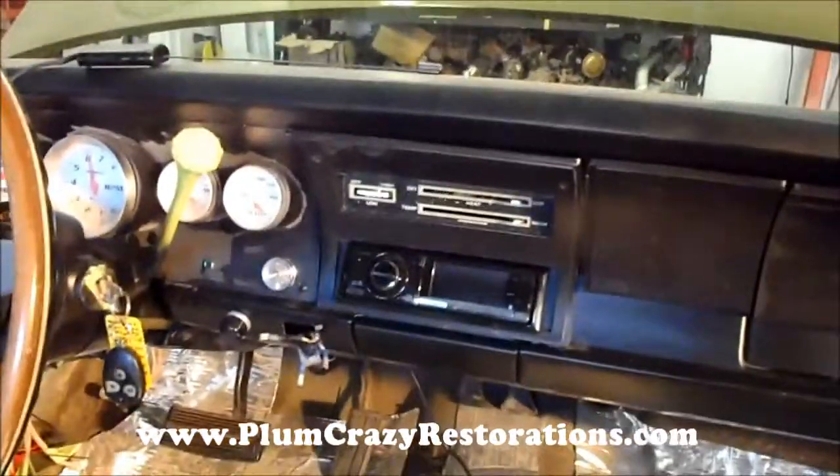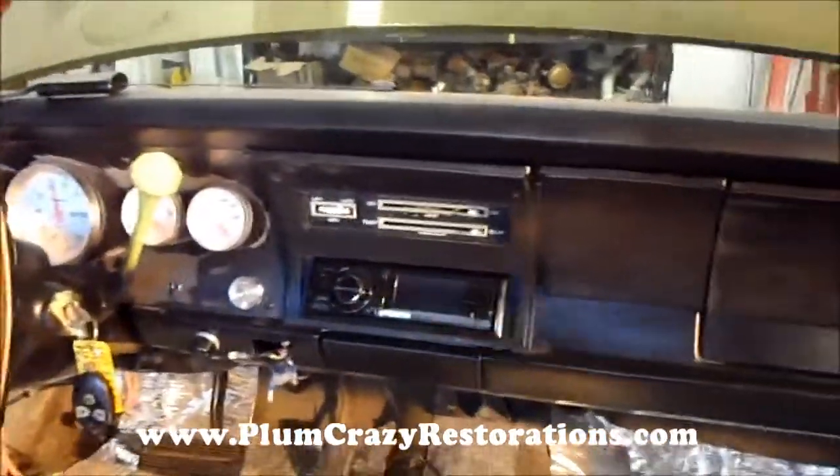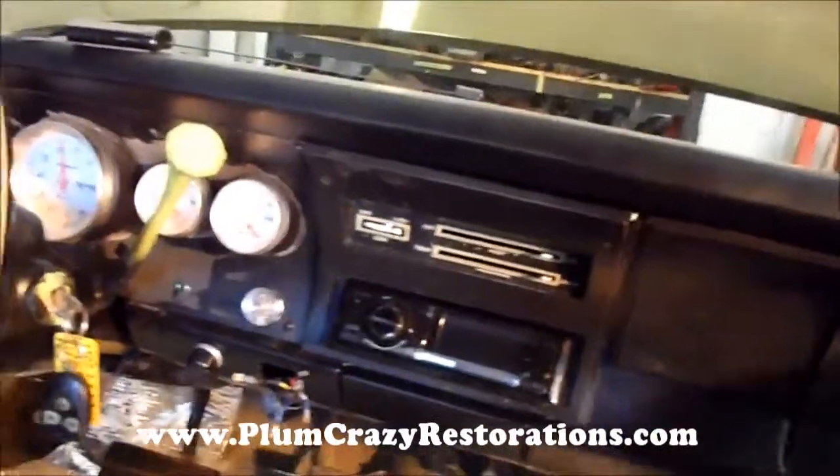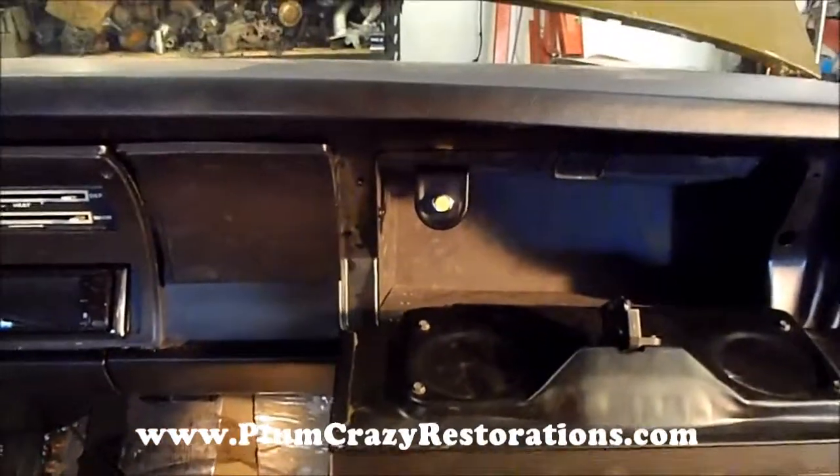The stereo, all the switches on the dash — everything's been tested, and the functionality is really good on everything. Our glove box is installed, and we've got our trunk popper there for the trunk release.